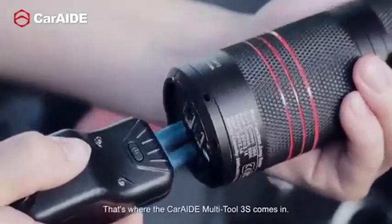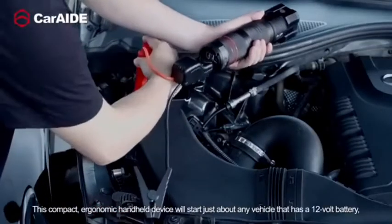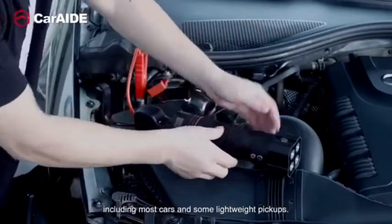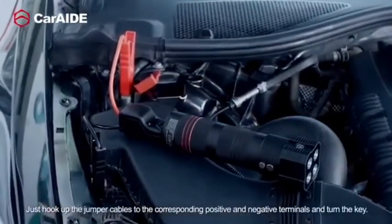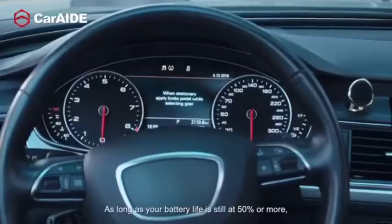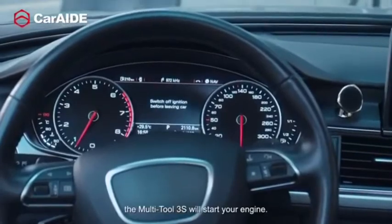That's where the CarAid Multi-Tool 3S comes in. This compact, ergonomic, handheld device will start just about any vehicle that has a 12-volt battery, including most cars and some lightweight pickups. Just hook up the jumper cables to the corresponding positive and negative terminals and turn the key. As long as your battery life is still at 50% or more, the Multi-Tool 3S will start your engine.